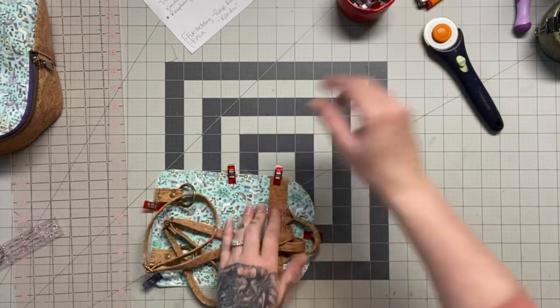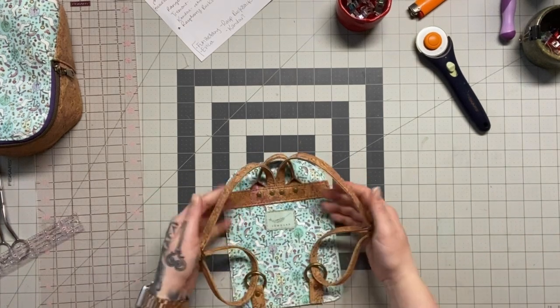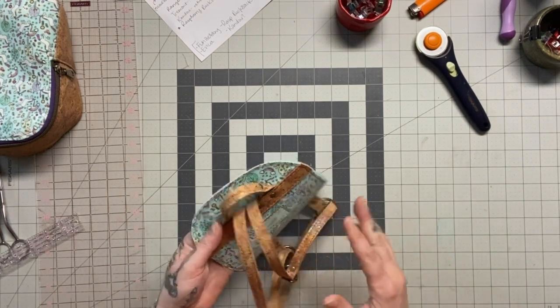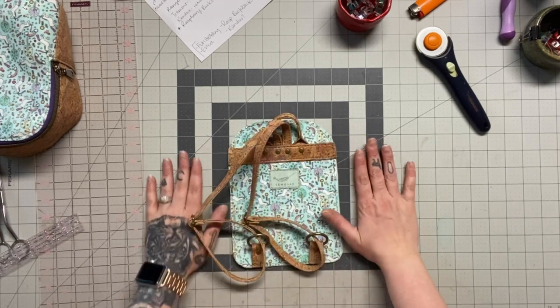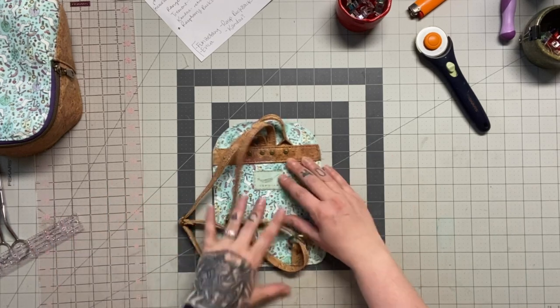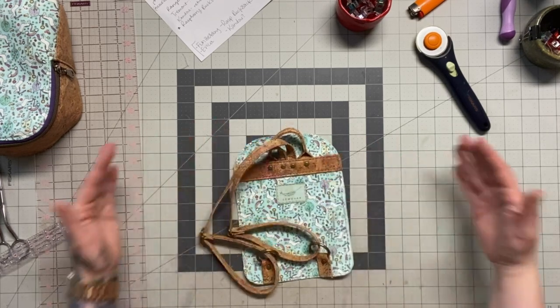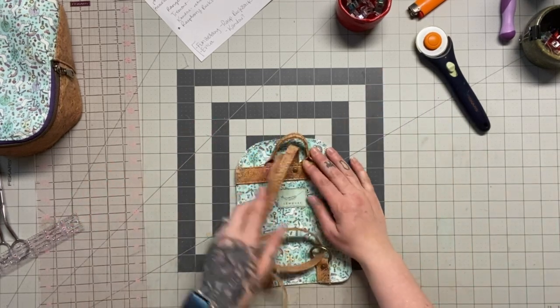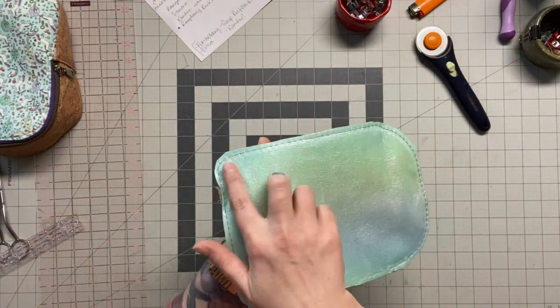I just can't get over how freaking cute this little backpack back is — it makes me want to squeal with excitement because it's just so little. I'm so used to making big backpacks and everything is just so tiny! Anyway, I digress. I've got it all basted.